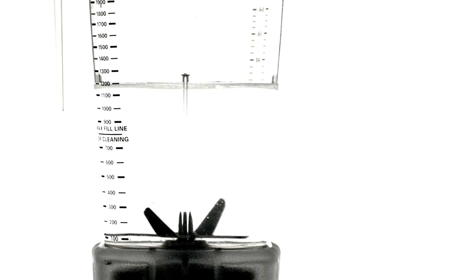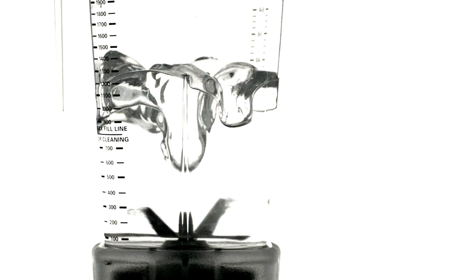As the blades of our blender spin through liquefied food, forces other than cutting are responsible for most of the work of blending. A powerful shearing force drives circulation by sucking liquid down from the top of the pitcher and then violently flinging it out to the sides.